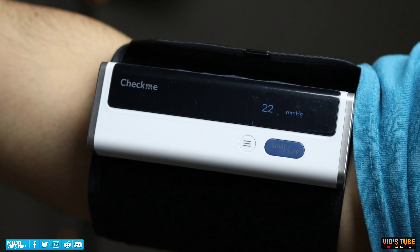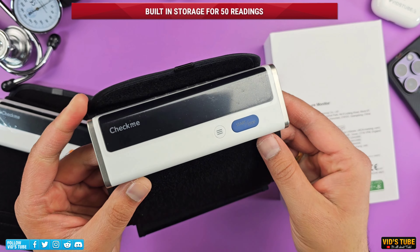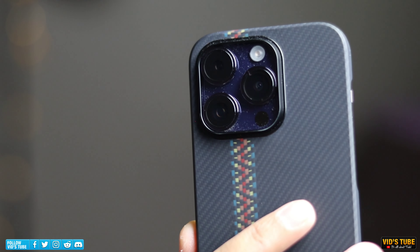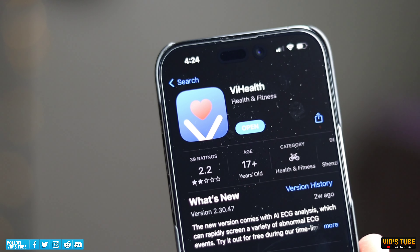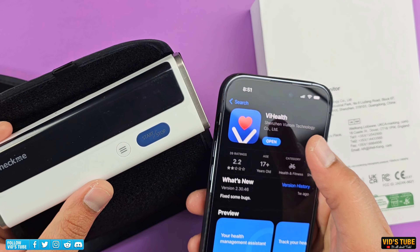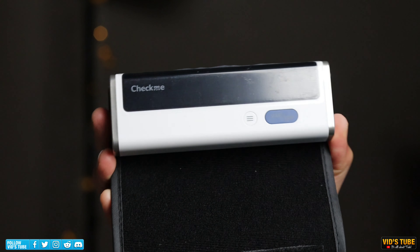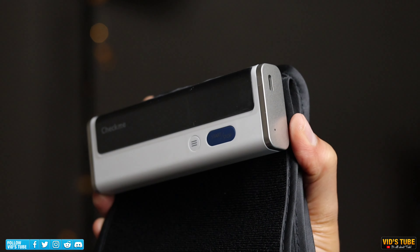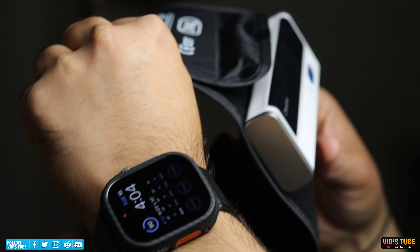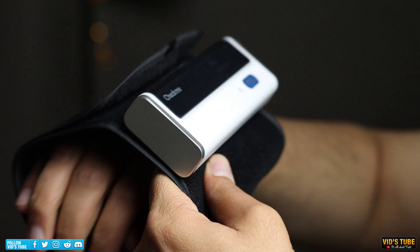Just put the cuff on and press the button and you are all set. This device also has built-in storage for up to 50 readings, and if you pair it to your smartphone via the VHealth app — available for free on both Apple App Store and Android Play Store — you can have unlimited storage, as at every connection the BP2A will transfer all readings via the built-in Bluetooth 4.0 low energy. The overall design ergonomics, rechargeable battery, built-in memory, and app compatibility make it far more superior and versatile than any other option.